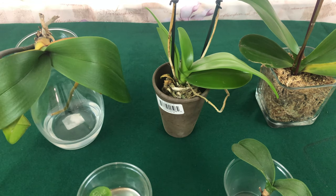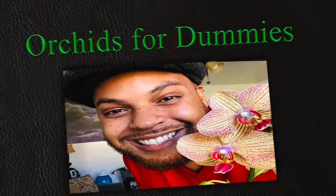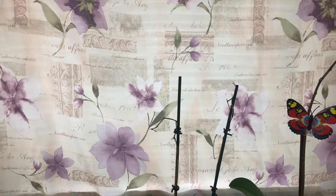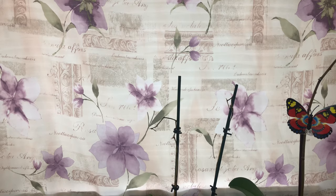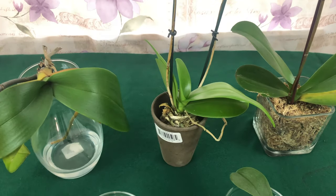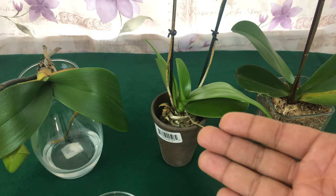Out with the old, in with the new — stay tuned. Welcome to Orchids for Dummies, foul pals. Thank you for tuning in. Please make sure to subscribe and ring the bell so you will be notified when I make a new video.